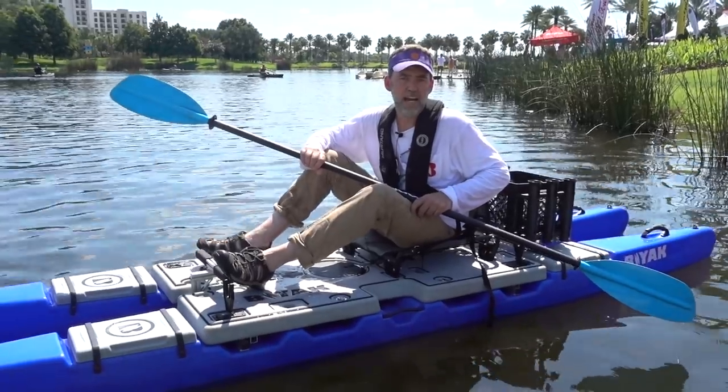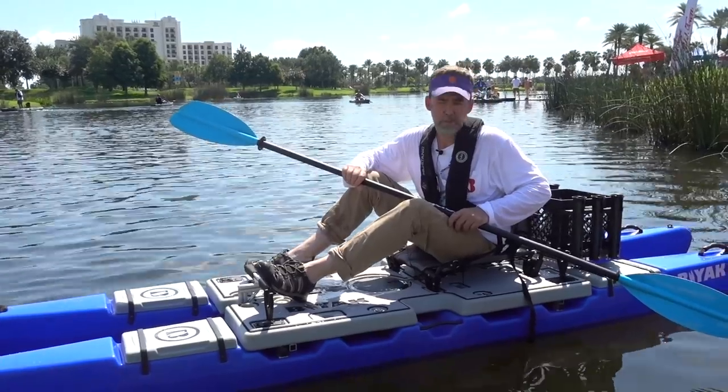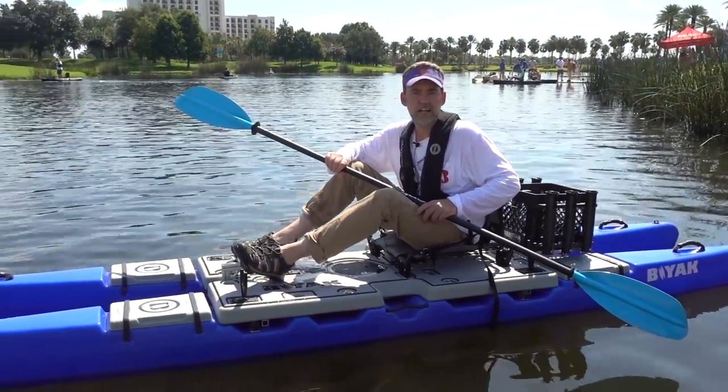The website is biakboats.com, and you can find out about the availability of the boats and the different packages and accessories that we offer. Biakboats.com.